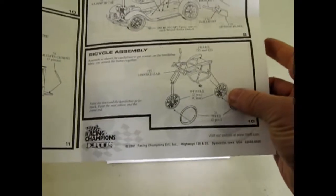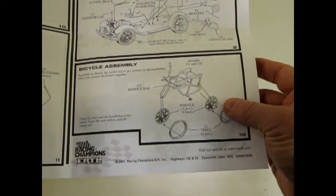It also comes with this 1970s style bicycle — the old banana bike.